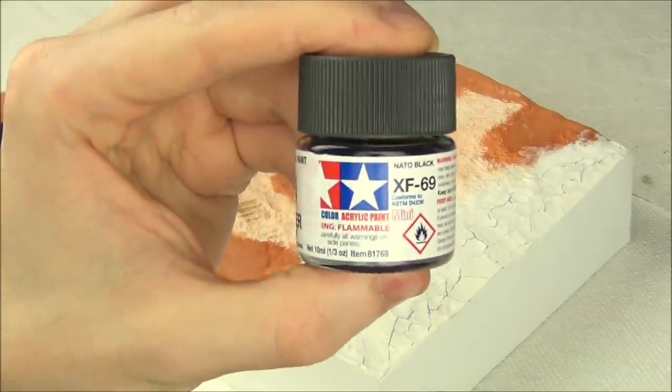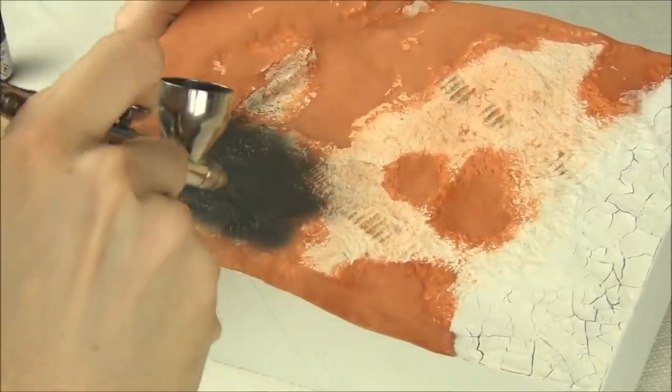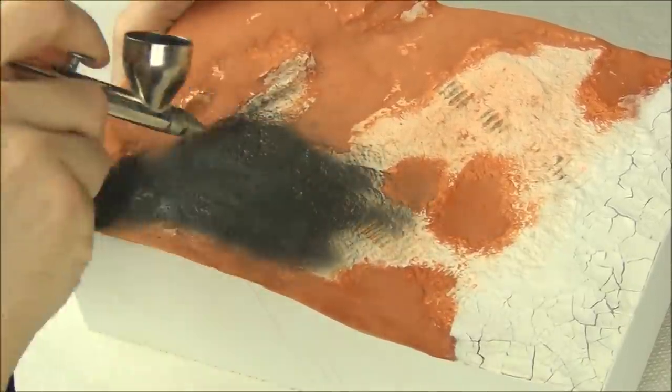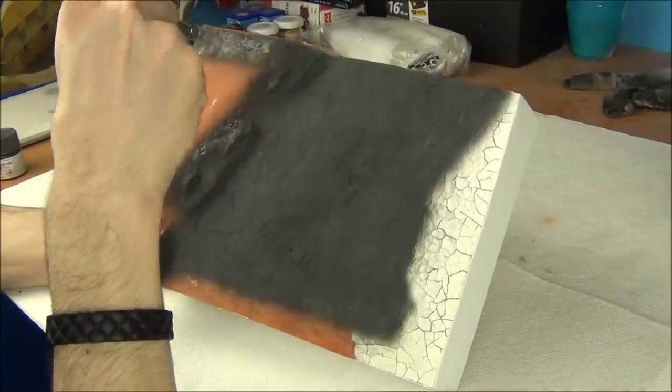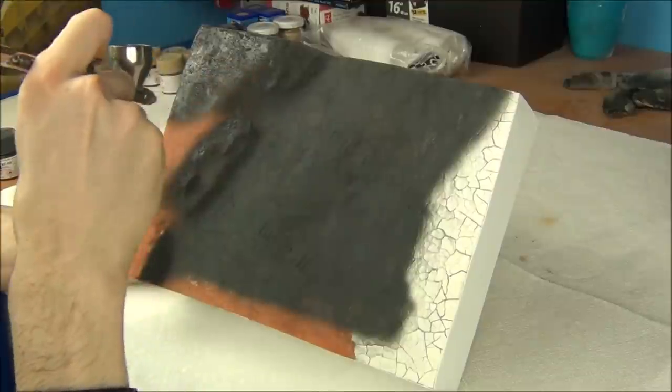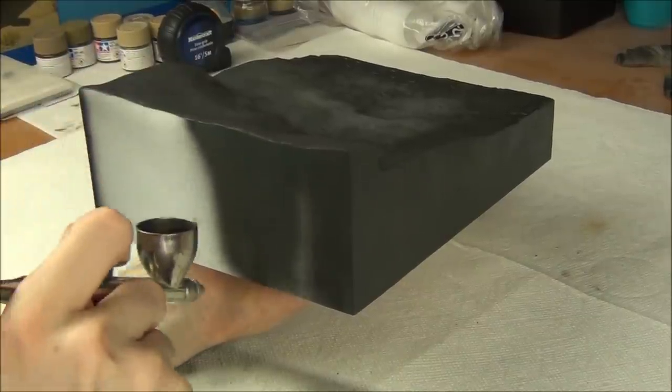I want to base paint everything with black, so I'm going to use Tamiya XF-69 Nato Black. I've thinned it with lacquer thinner and I'm spraying it on at about 20 PSI. I'm just going for an overall base coat to unify everything to a black finish, and also paint the sides because I want a nice black edge there.